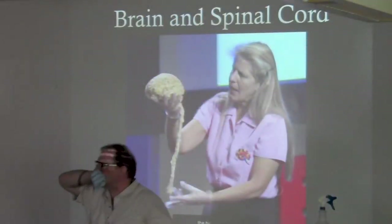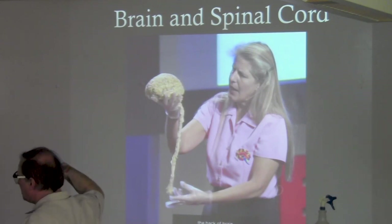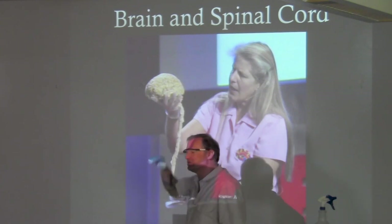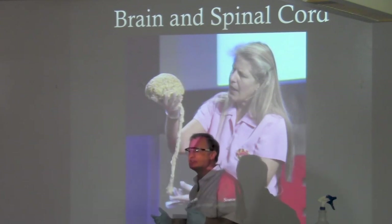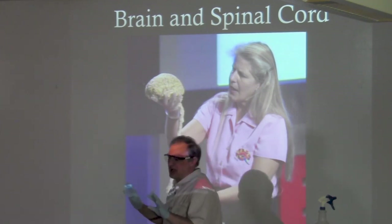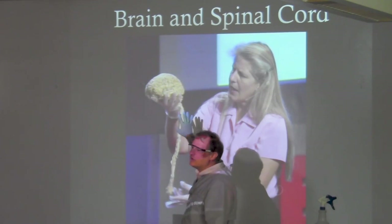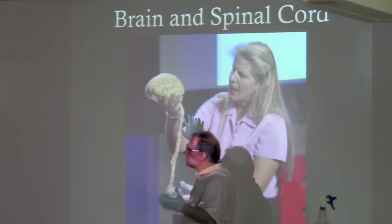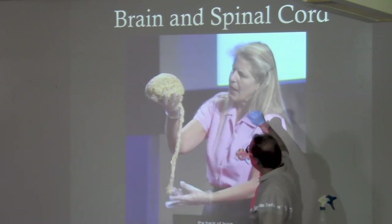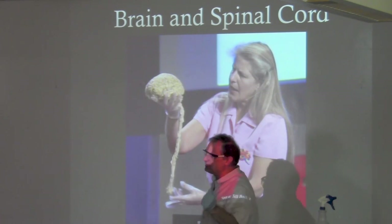This is the first TED talk I was ever introduced to — Jill Bolte Taylor. She's a brain scientist; she studies the brain because her brother has schizophrenia and she wanted to understand it. Then she has a stroke, and during the stroke she's like, 'Oh my god, I'm a brain scientist and I get to see what a stroke is like from the inside.'